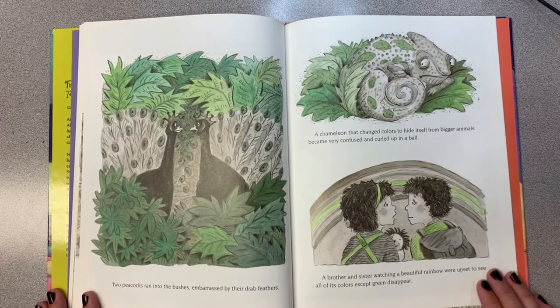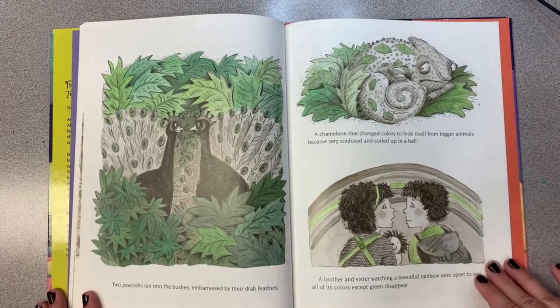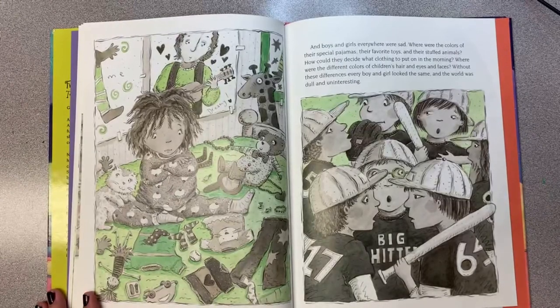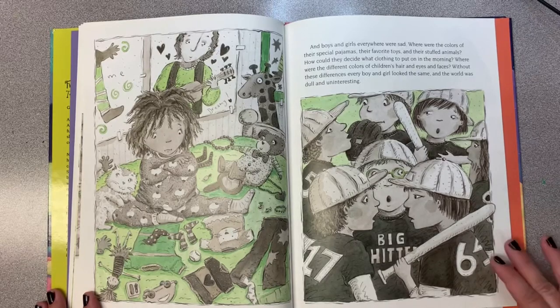A brother and sister watching a beautiful rainbow were upset to see all of the colors except green disappear. And boys and girls everywhere were sad. Where were the colors of their special pajamas, their favorite toys, and their stuffed animals? How could they decide what clothing to put on in the morning? Without these differences, every boy and girl looked the same, and the world was dull and uninteresting.